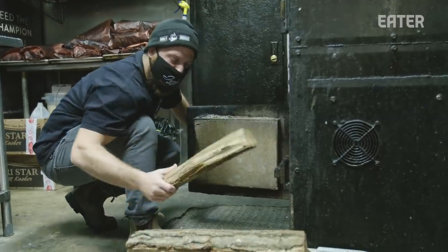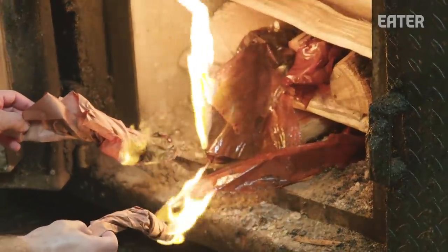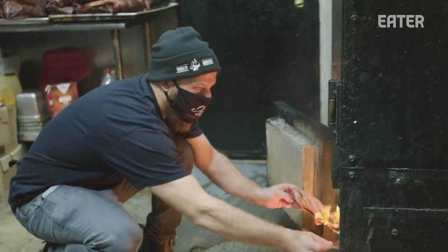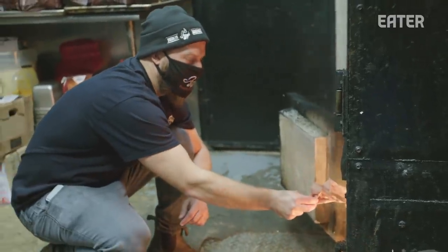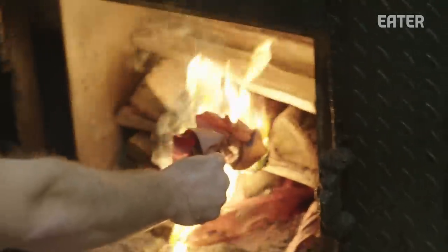As far as a fire starter, we got plenty. This is extra paper we use to wrap the brisket, so it's perfect to start a fire — it's oily, it's greasy. We're using a blend of woods here. On the East Coast it's hard to get just post oak or only cherry, so we have a mix of cherry, oak, hickory, and ash — blended woods here on the East Coast.